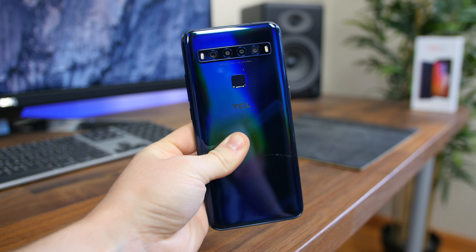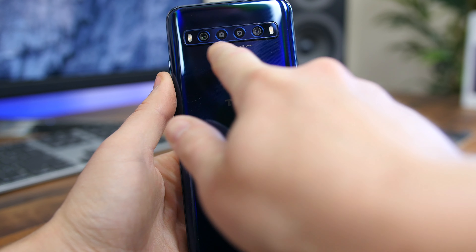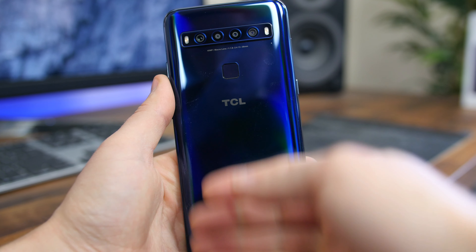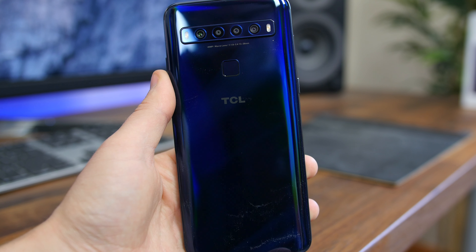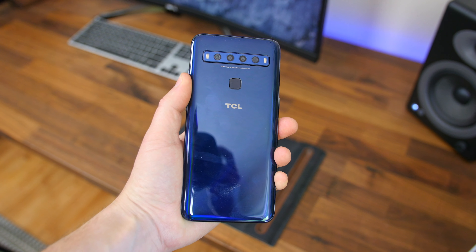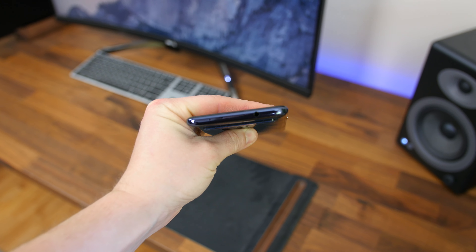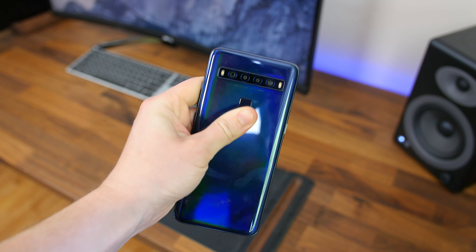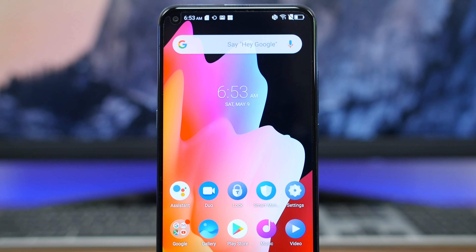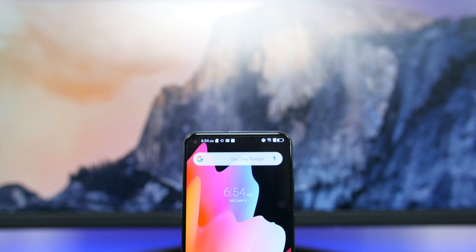Unwrapping the 10L from its protective plastic sheath, we find the Mariana Blue variant. It features a shiny blue plastic back with a metallic frame. The most striking characteristic is the camera module, home to four camera sensors flanked by a flash on either side — you don't really see four camera sensors on a mid-range phone, let alone a $250 phone. There's also a rear-mounted fingerprint scanner shaped like a square, and a headphone jack up top.